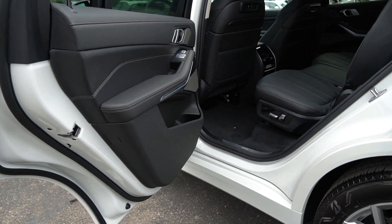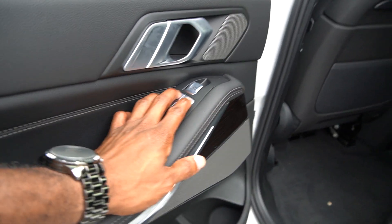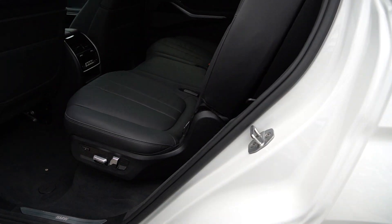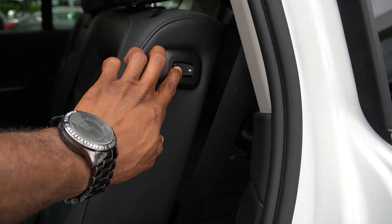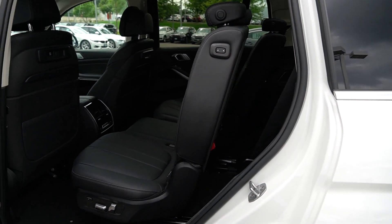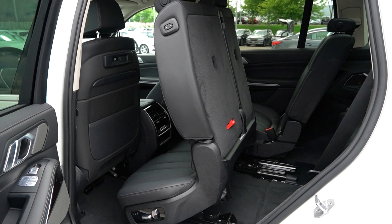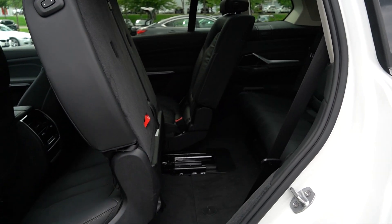Going over to the back, there's a pretty huge back seat here, and the doors are all leather with window controls. To access the third row, everything is electronic — you press this button and the front seat moves forward slightly, then the back seat moves all the way forward to give you space to get in. Really nice, and there's plenty of space once you get in there.